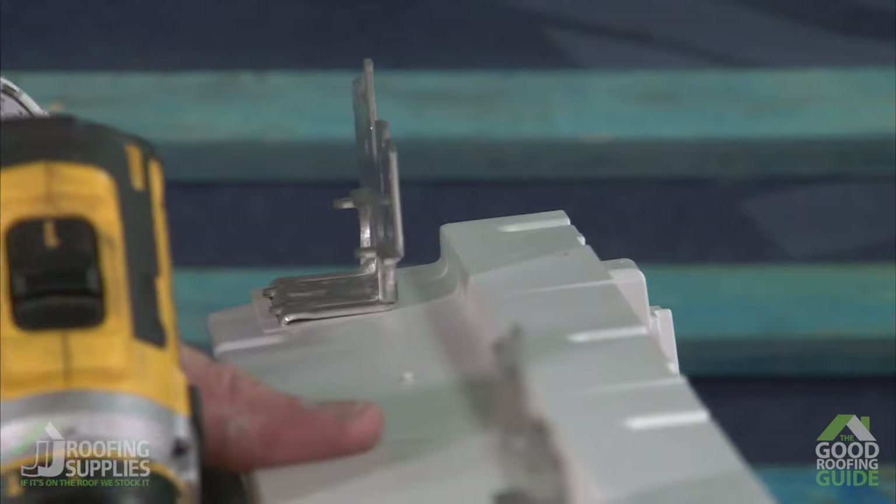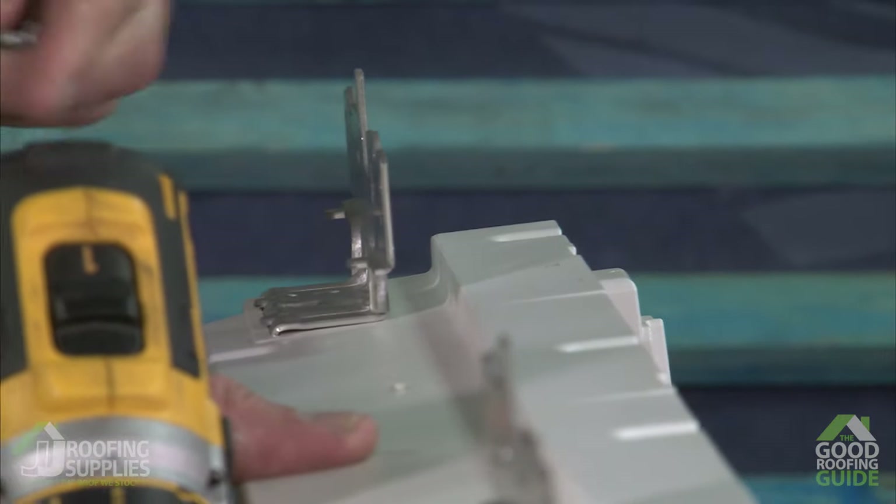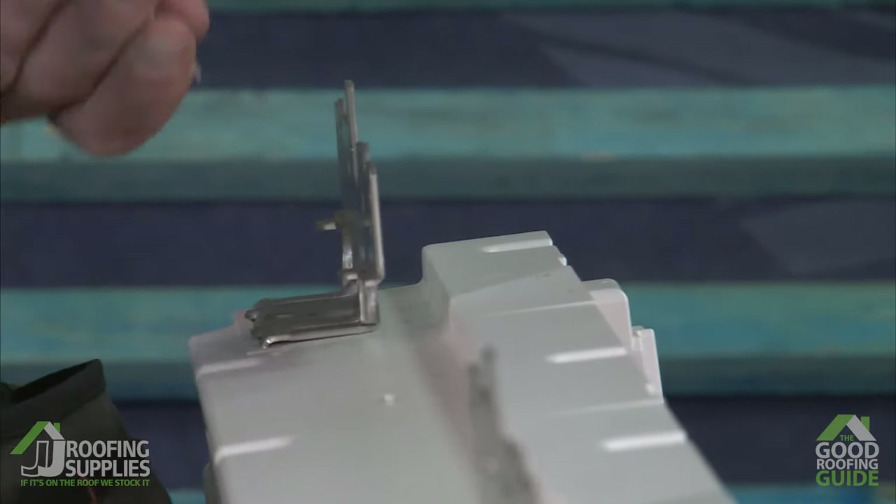Once the final bracket is in place, lie the frame flat on the ground ready to allow us to insulate the opening.